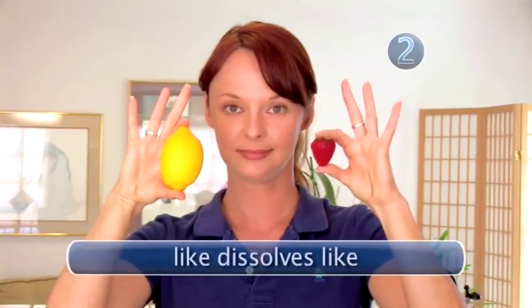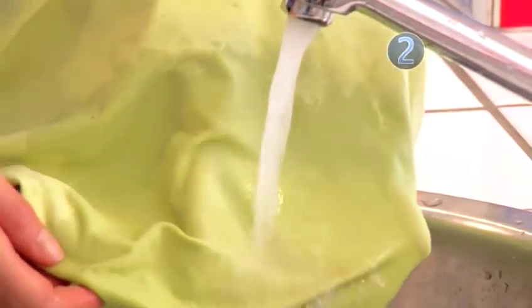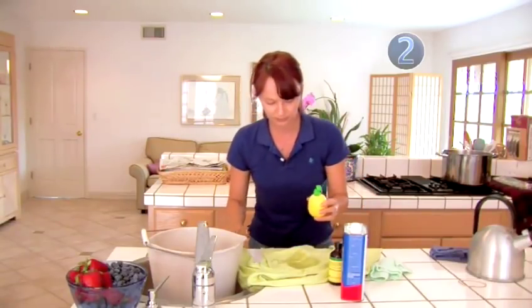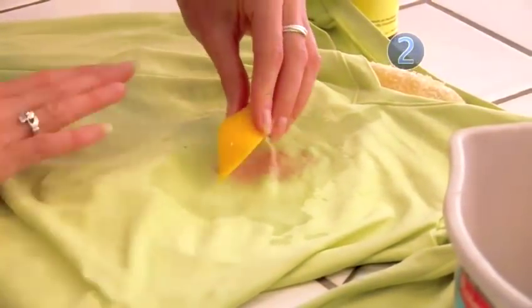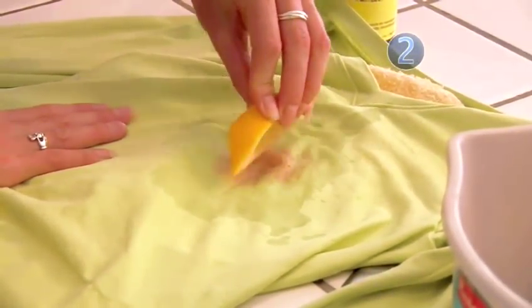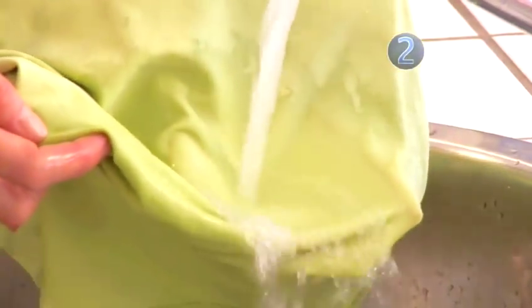Step 2: Fruit to Fruit. Like dissolves like, so it makes sense to treat a fruit stain with another fruit. After flushing the stain with cold water, soak the stain in undiluted lemon juice. No lemon juice around? Try rubbing a freshly cut lemon over the stain and let it set for 30 minutes. Rinse again with cold water, then launder as usual. Do not heat dry.